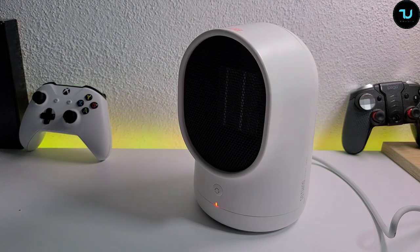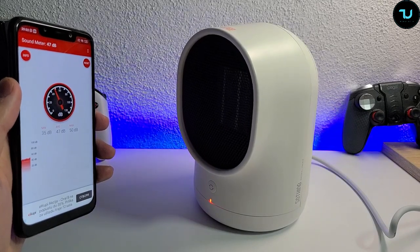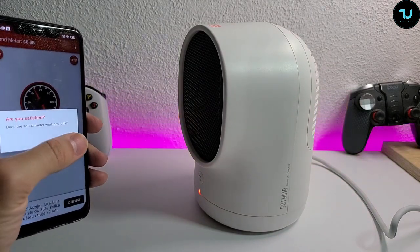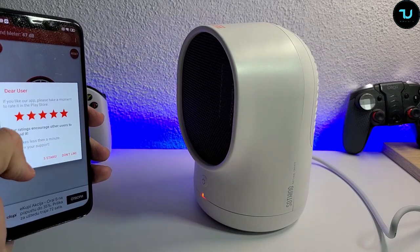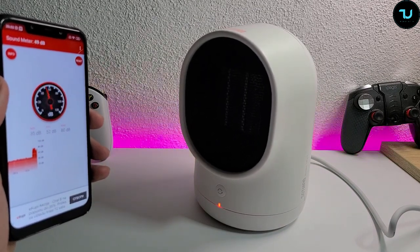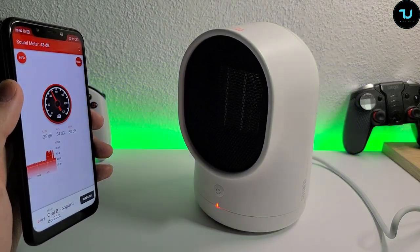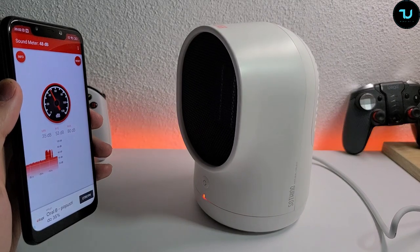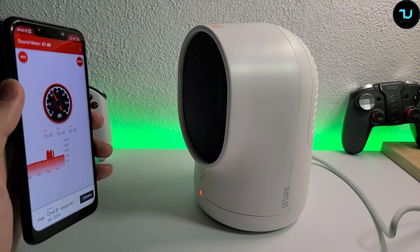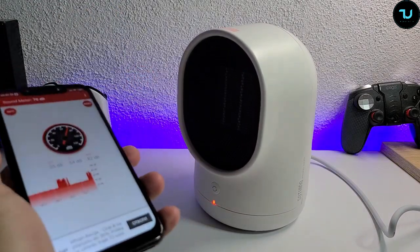Let's check that with a decibel meter. The maximum was 80 decibels when I was talking, but the average was 45. I'll shut up now and let it run. Yeah, the maximum goes to about 50 — they were close. It's not loud, it's not loud.